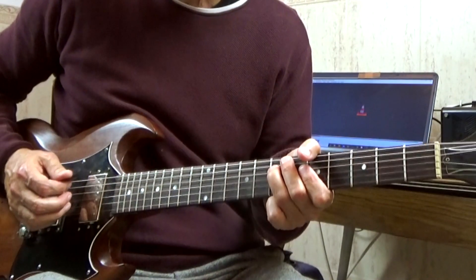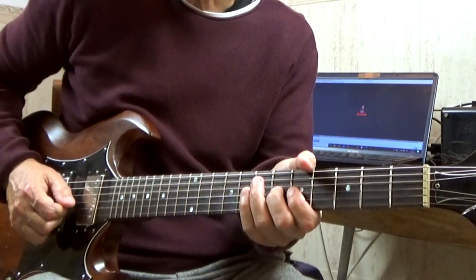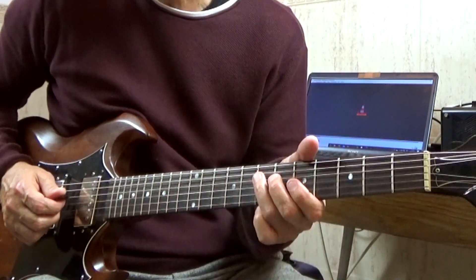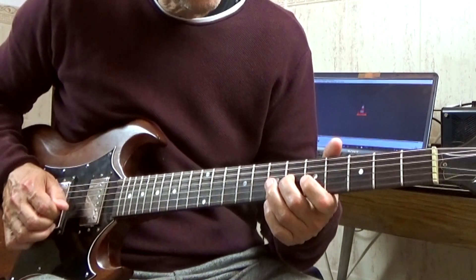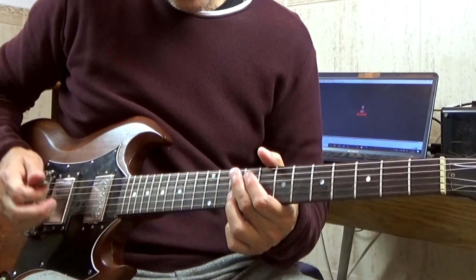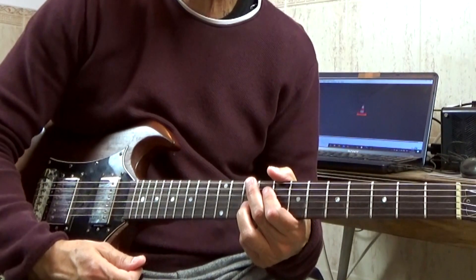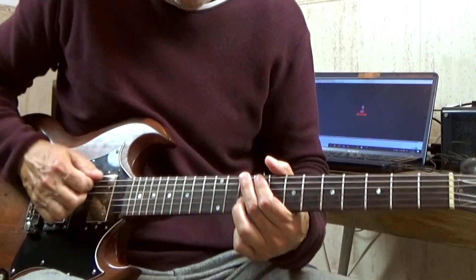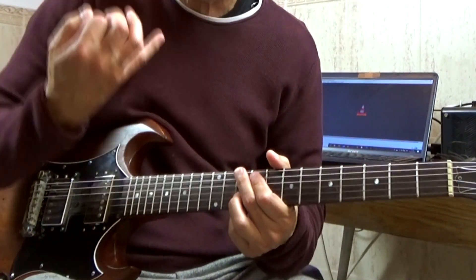We enter on the fourth string, seventh fret. Here we do a legato with the major third — that is, from the fifth to the sixth of the third string, meaning the sixth fret of the third string. Then we do the same as in the first intro: we hit the second string fret 10, dragging all strings while keeping them muted so only that one sounds, to give it body, while also applying vibrato.